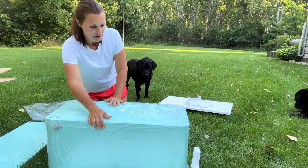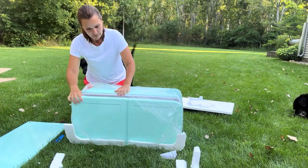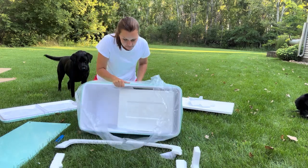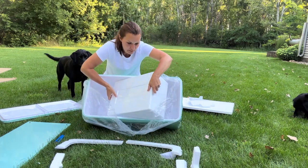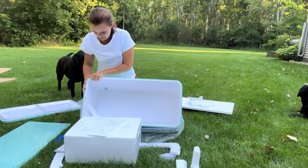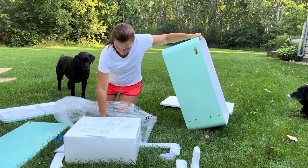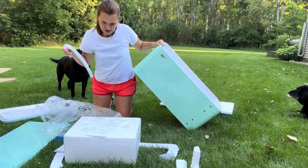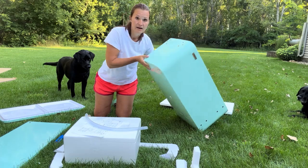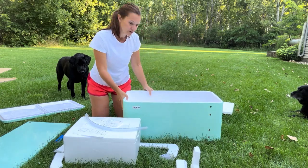There's lots of styrofoam in here. I'm going to take the lid off just so I don't break it. So far I'm pretty impressed with the size of it. If you use this for graduation or a wedding, you could probably get about a hundred cans of pop in here.